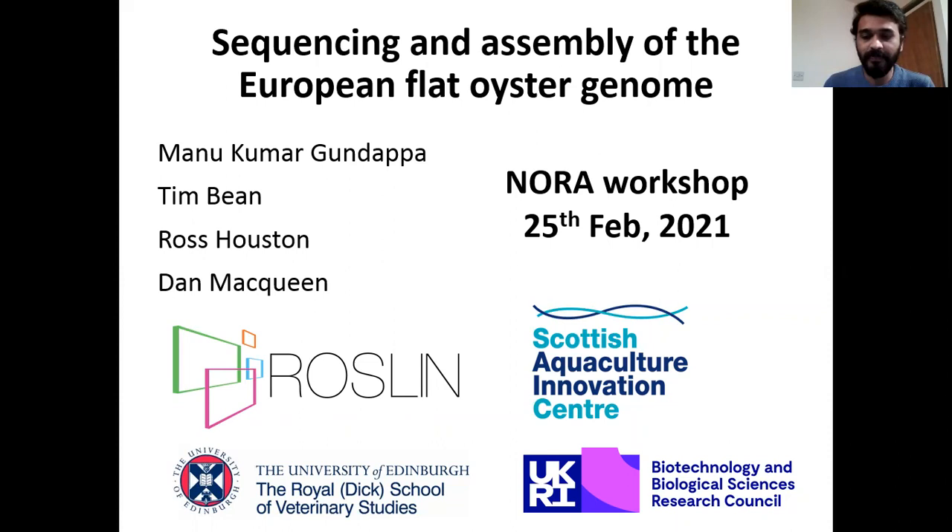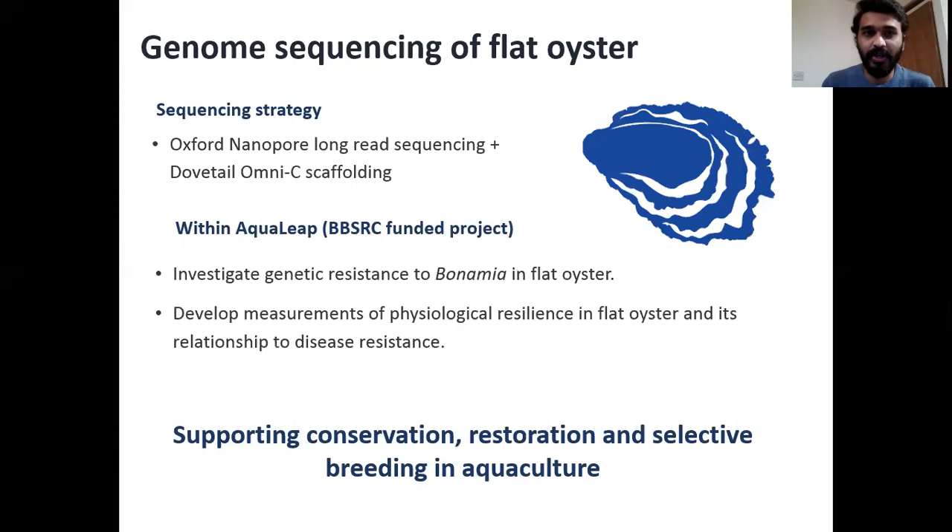To begin with the actual sequencing strategy, we decided to go ahead with Oxford Nanopore long-read sequencing in combination with DoveTail OmniC scaffolding. Within the Roslin Institute, the genome will be used in a project called Aqualip, which is funded by BBSRC, to investigate the genetic resistance to Bonamia in Flat Oyster and also to develop measurements of physiological resilience in Flat Oyster and its relationship to disease resistance.